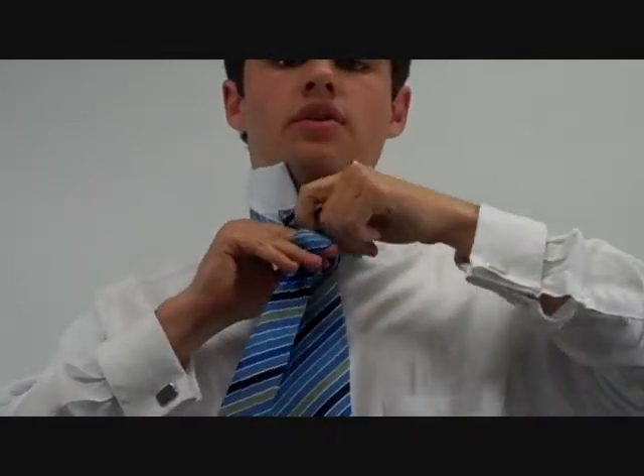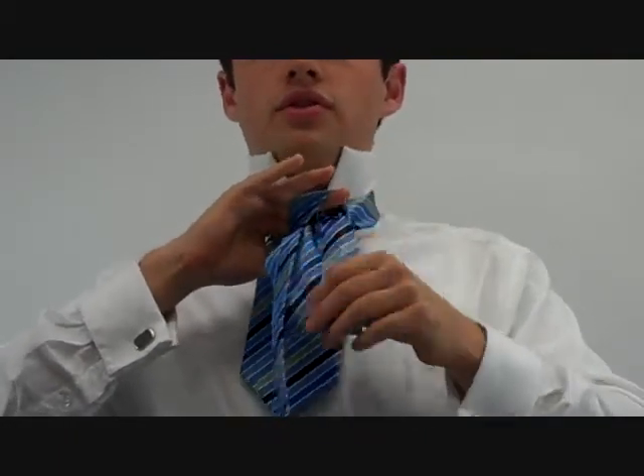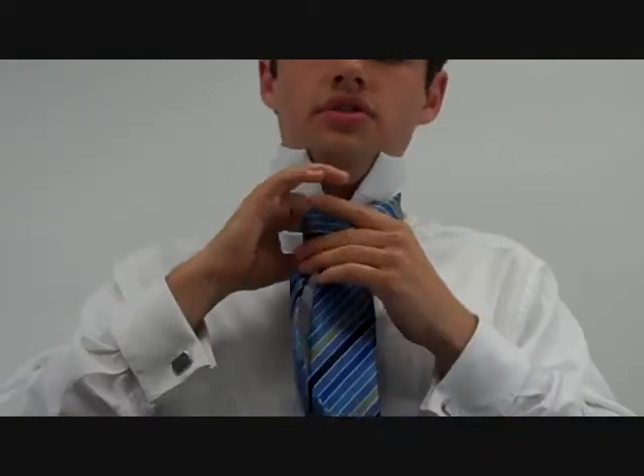When I'm tying a tie and I put my finger under the loop like this, that means that I'm soon going to thread the wide end through it, and I'll be finished. When you see me put my two fingers inside the loop, you should do that as well.